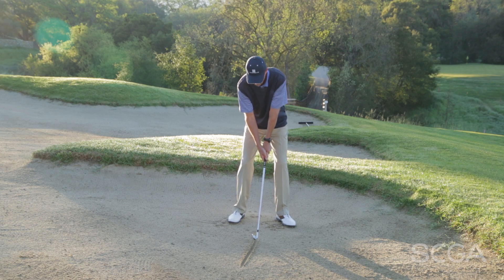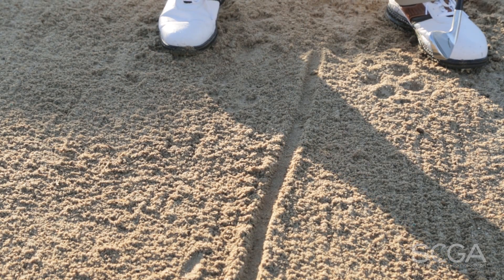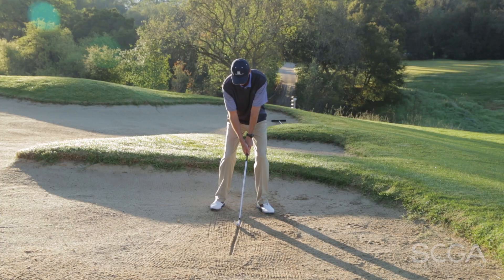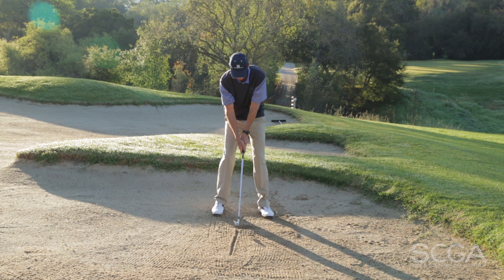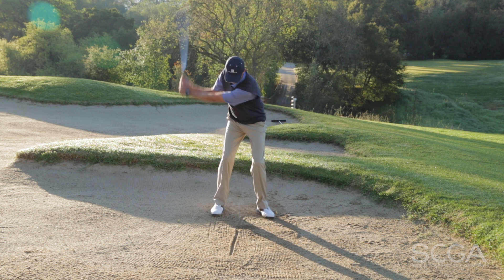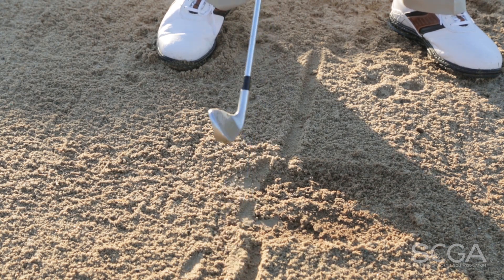So take a couple practice swings. If your contact is right at the line, slightly forward, that's going to be a pretty good solid hit — that's the one you're after. If it's in a consistent spot, you're going to be pretty good.